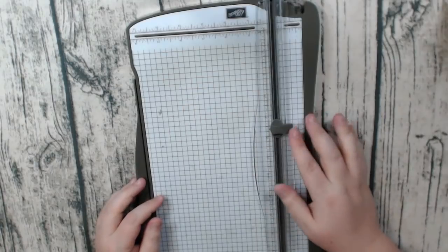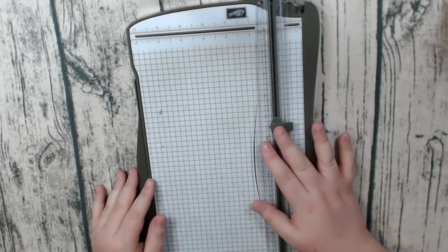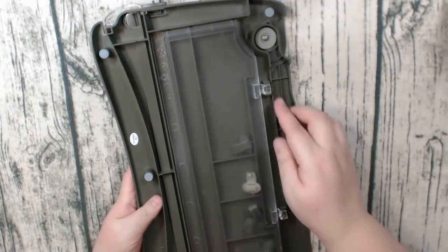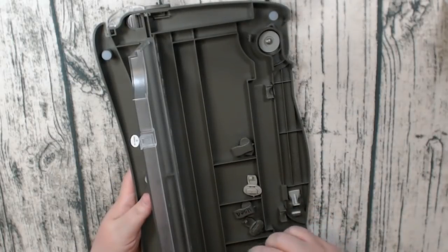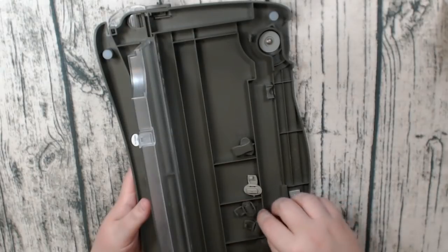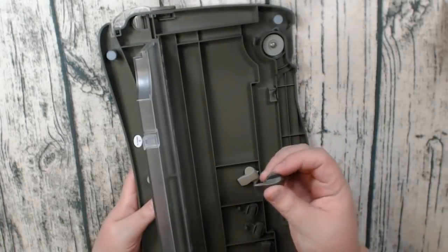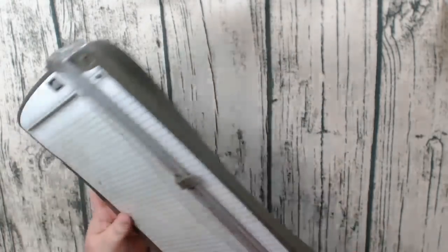Let's talk about basic supplies in mini album making. Of course we need a paper trimmer — I use the Stampin' Up paper trimmer, I find it to be the most reliable. I don't have to change the blades as often, though I've heard some people complain the newer blades aren't as good. It has a handy storage compartment on the side where I keep my blades labeled 'used' for cutting chipboard, and it comes with a scoring blade as well.